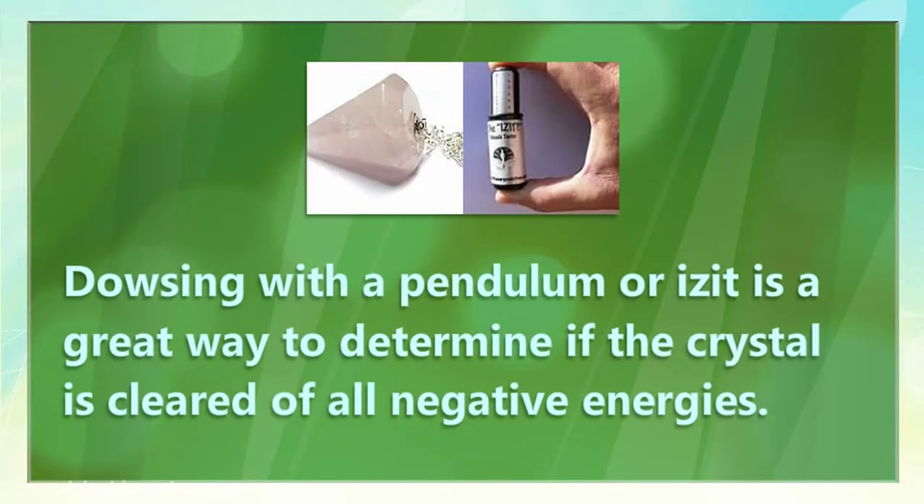Dowsing with a pendulum is a great way to determine if the crystal is cleared of all negative energies.